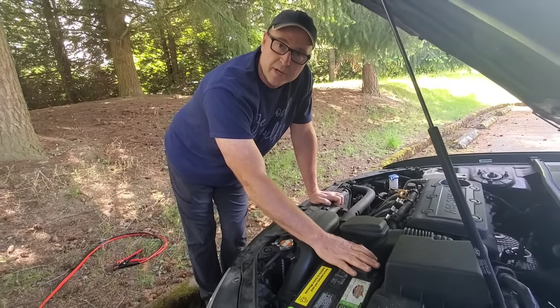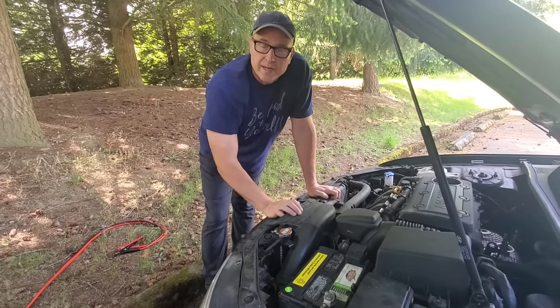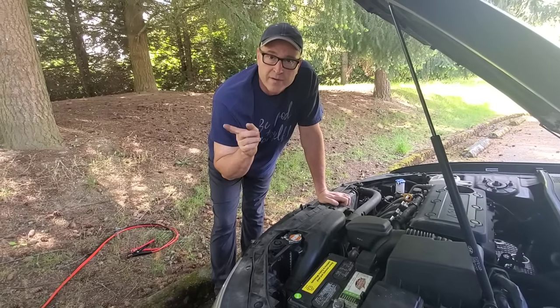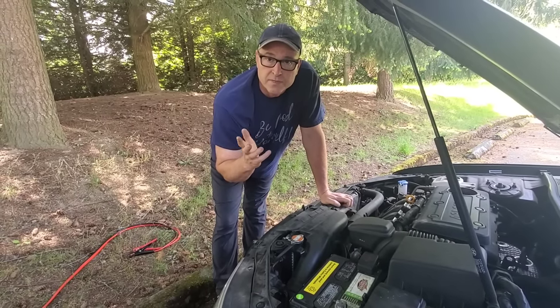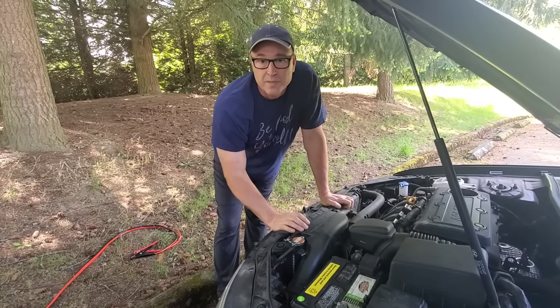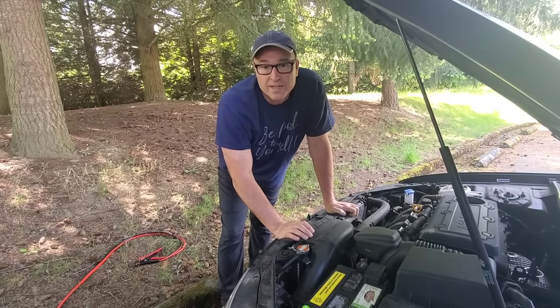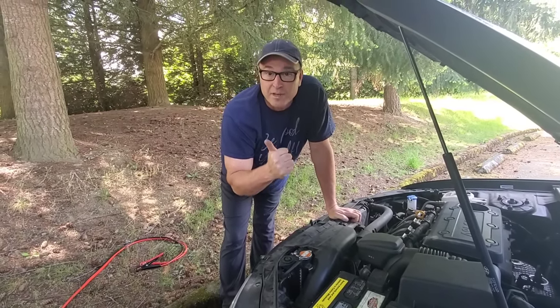That's about it — it's pretty simple. I'm going to drive my van around for a little while and see if it holds a charge. If it doesn't, my next video might be me changing the battery out. Thank you — you've got this and I'm proud of you.